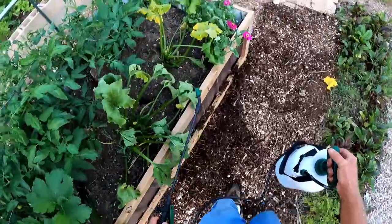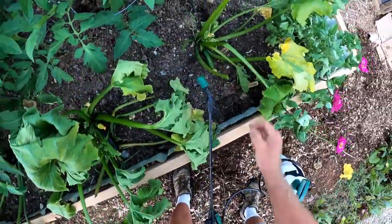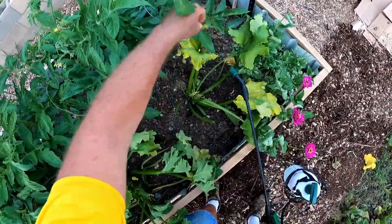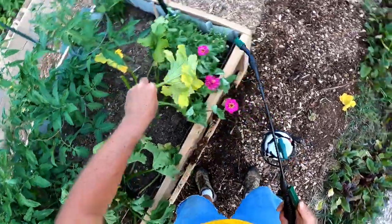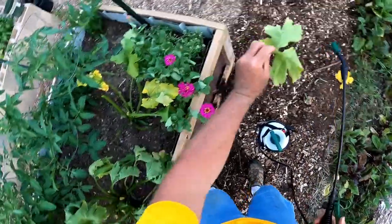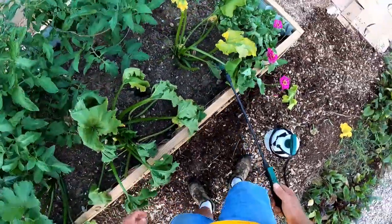See this guy on the end — there's an infestation. I'll take this leaf off so you can get a better look at what's going on.